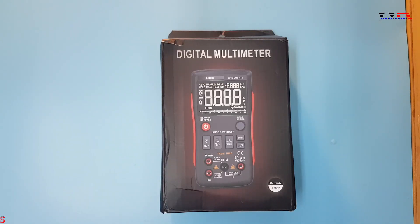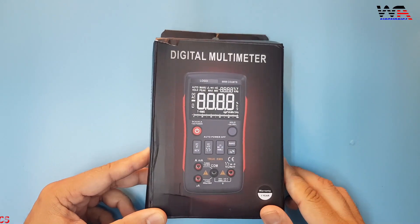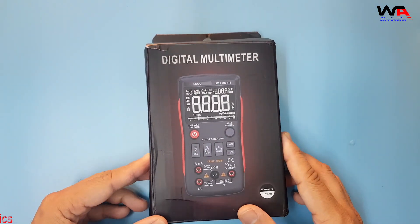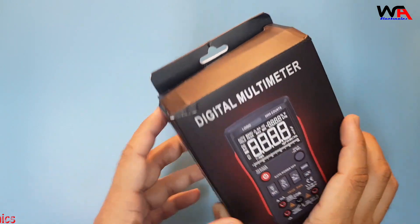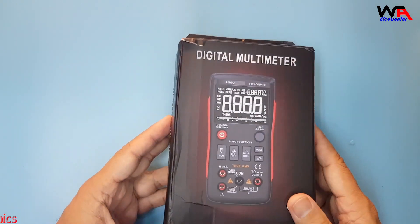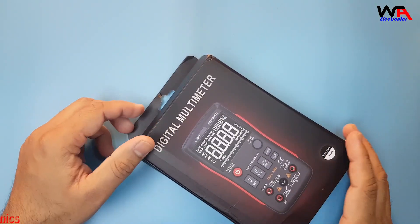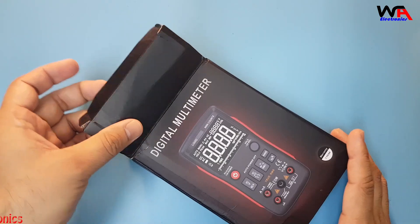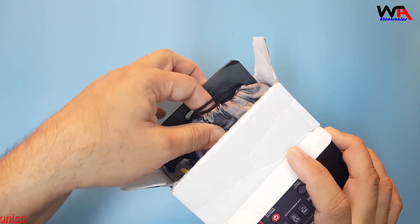Hello guys, welcome to WA Electronics YouTube channel. Today we will unbox the digital multimeter from Zoyi brand, model number ZT-X. Let's unbox this one and check what we find inside this box and what the functions of this multimeter are.